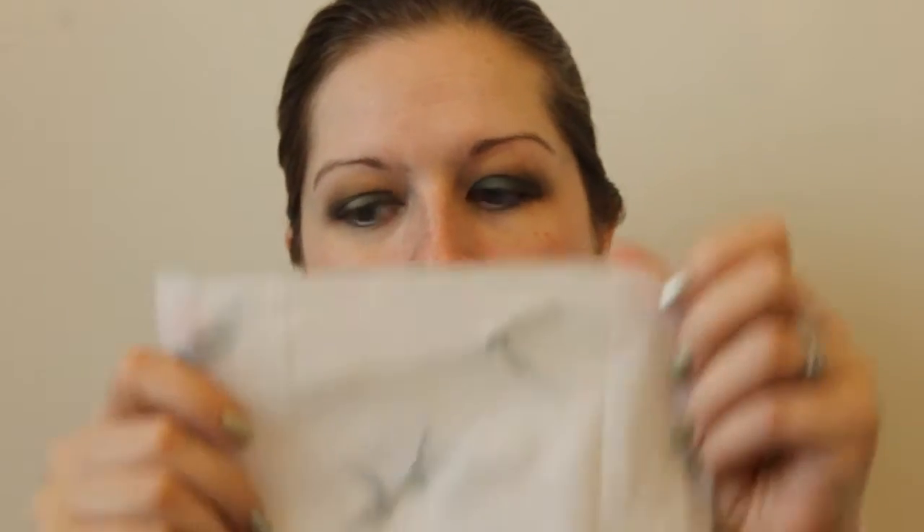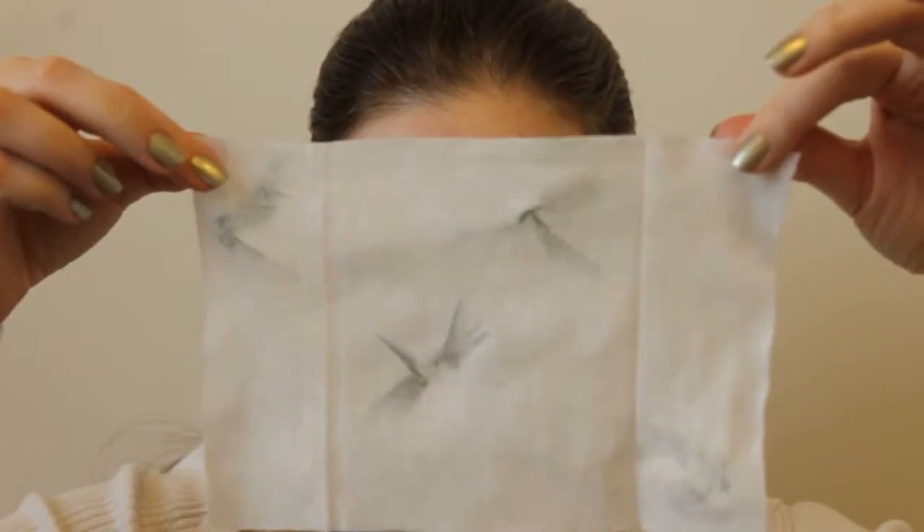Before I do anything else, I'm going to go in with a makeup remover wipe to clean up some of this fallout. That's all of the fallout taken care of — not the worst ever, but since we're using such dark, pigmented colors, definitely want to make sure to get that handled. I'm going to put on the rest of my makeup and then come back to finish the eyes.